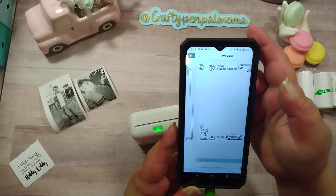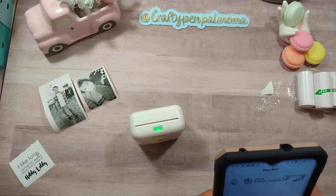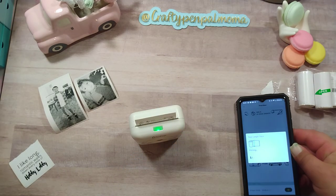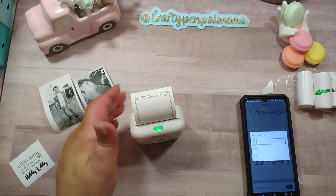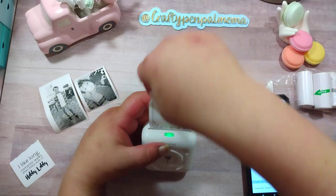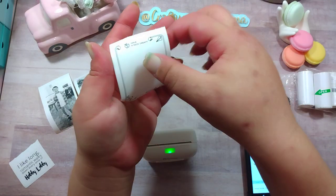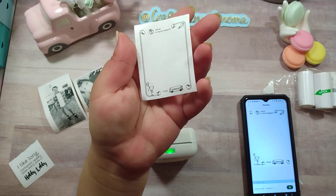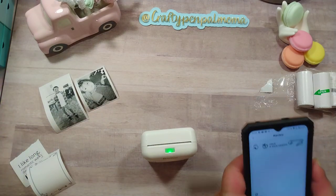I'll just hit print, it's going to show me the example, hit the print button again, and now it's going to print that out. And there is that little piece - I can write on it with a pen if I want to. Super fun, you can print all kinds of things with this.